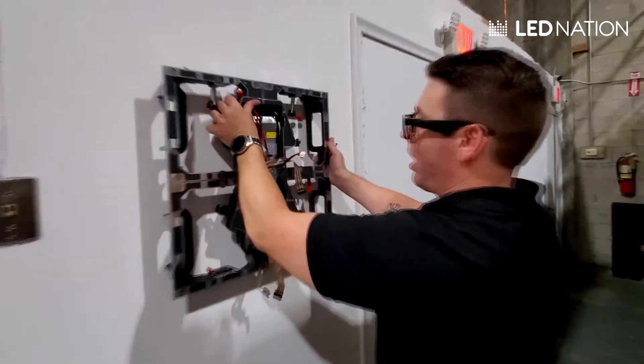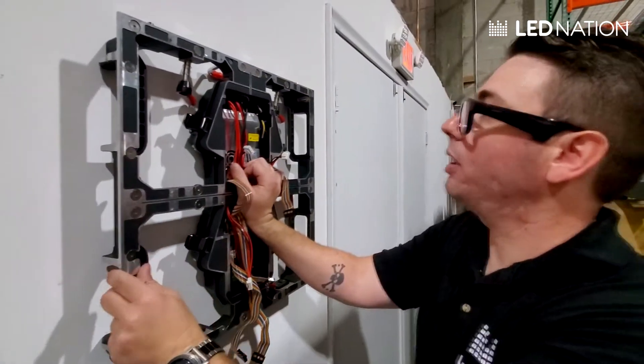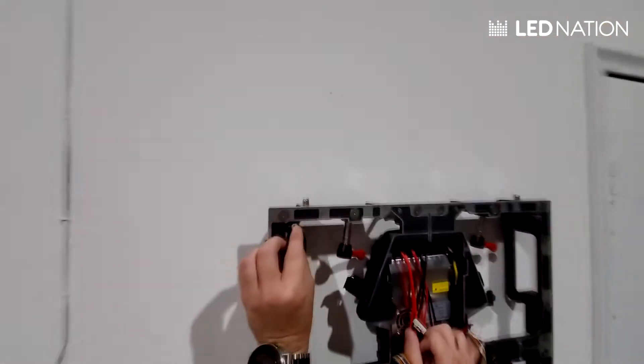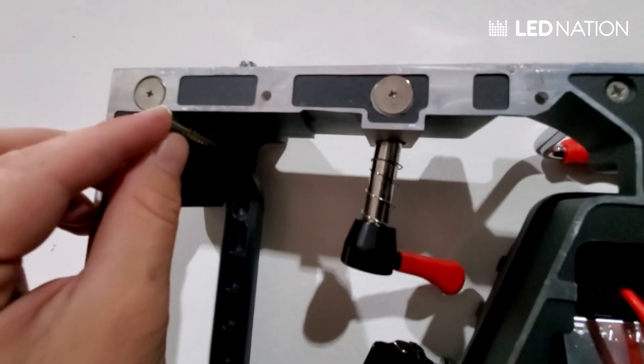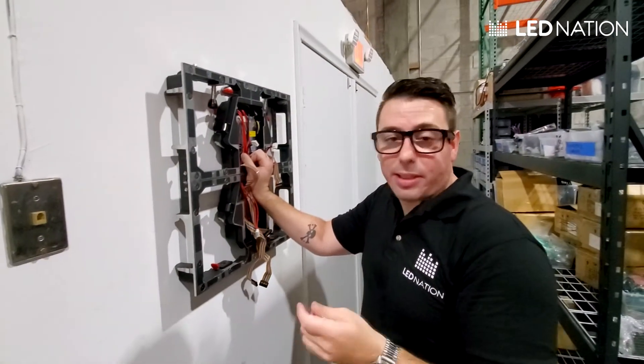If this is a wall, we're going to mount the first panel — you have to be very sure to align it perfectly, and then with a screw like this we're going to drill it and mount the panel directly to the wall. Once we have it mounted, we're going to put the modules back in the same order we took them out. That's it, it's pretty simple.